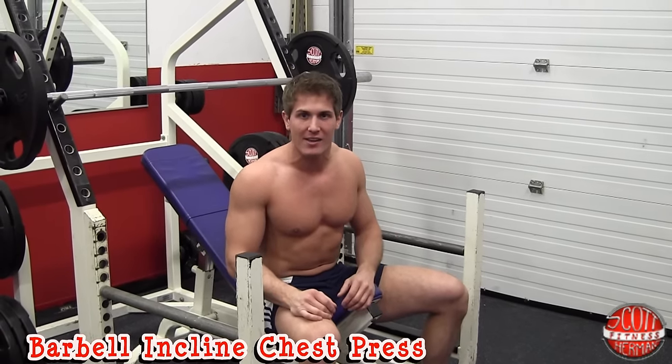What's going on nation? Today we're going to talk about the barbell incline chest press. A lot of people think in the gym that when they do this exercise, they're only going to be hitting the upper chest or the pec major. But the reality is you're going to be stimulating muscle fiber throughout the entire chest during this exercise, which also includes the pec minor.